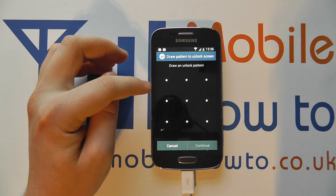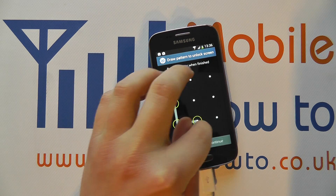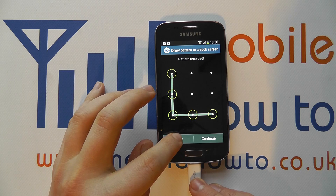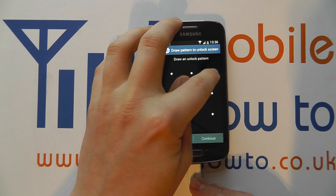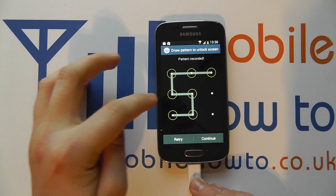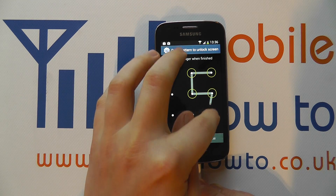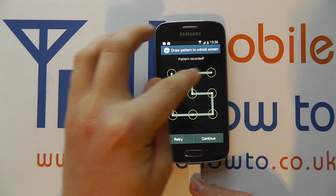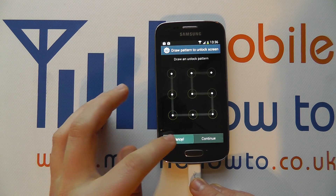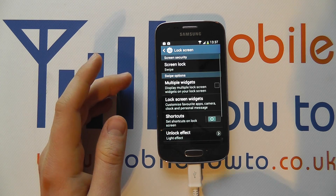Pattern is a bit more secure. If we tap in here you can see you draw out a pattern with consecutive dots. You have to enter this twice with matching patterns to actually set it up, and you can see all the different variations available. It's entirely up to you, and you have to enter this pattern exactly the same each time you want to unlock the device.